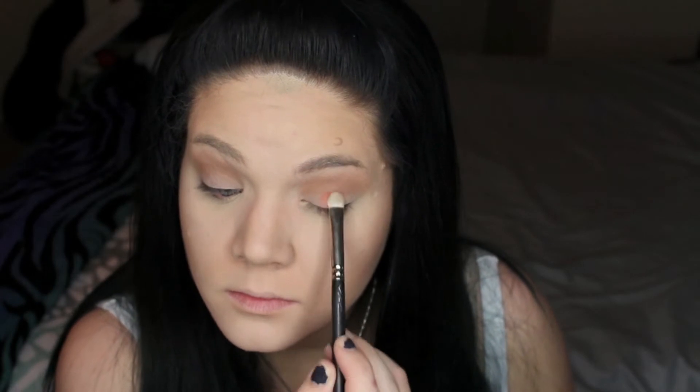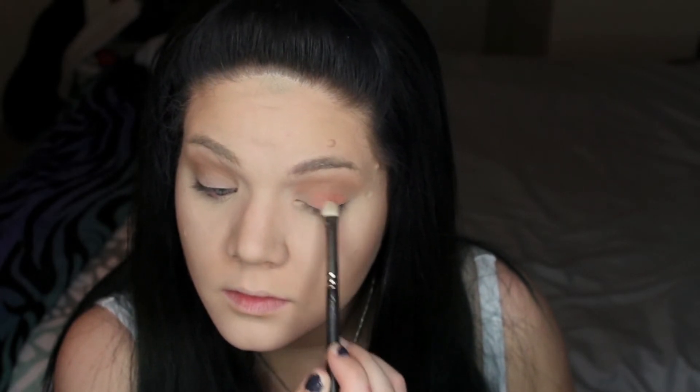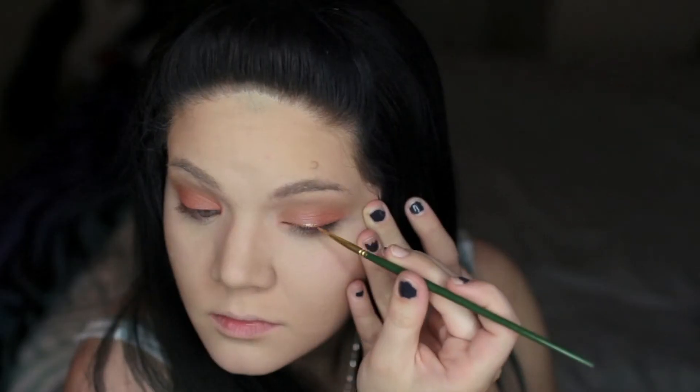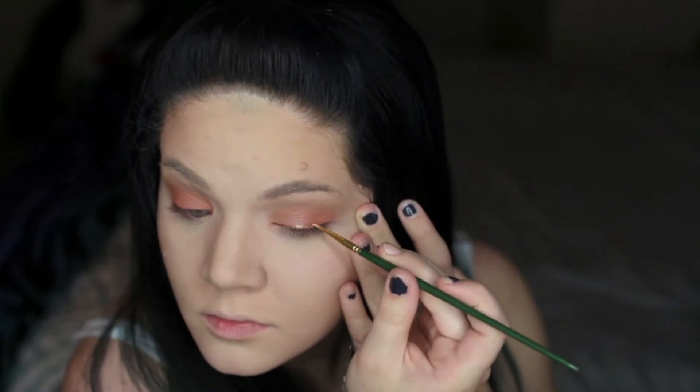The next color I'm taking is actually technically a blush — it's a reddish, really kind of burnt red toned color — and I want to apply that all over the lid. Then I'm taking the color Half Baked from the Naked Palette, though you can use any gold you want, and I'm going in with a wet liner brush to line the top of my lid.